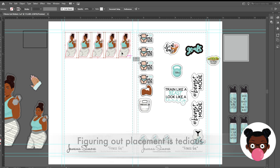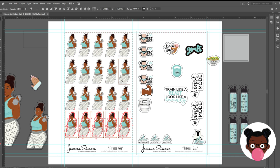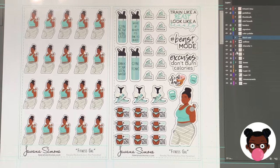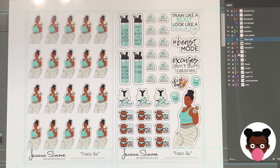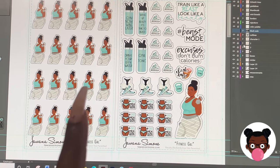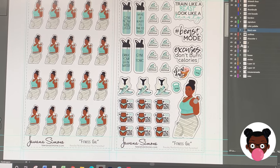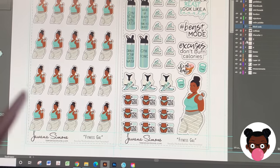All right, so here is what I came up with. I'm not sure about these tiny ones right here — I don't know how well they're going to print, so I'm going to do a test print just to make sure. I guess it's worth it. Okay, it doesn't look too bad.